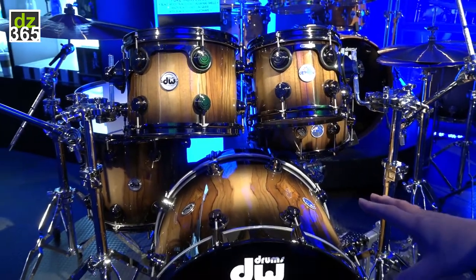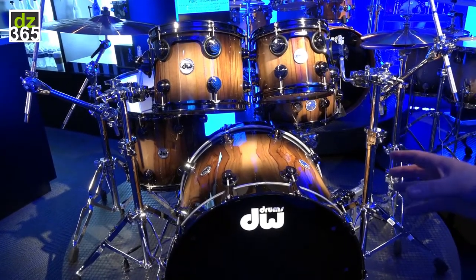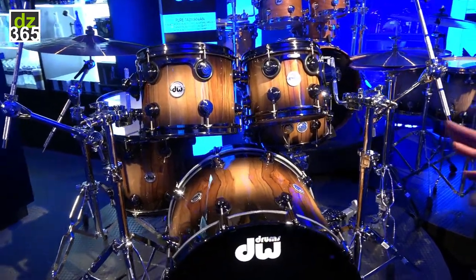The sound of this kit — it's a really big tone, very warm, very punchy. Really something very unique.